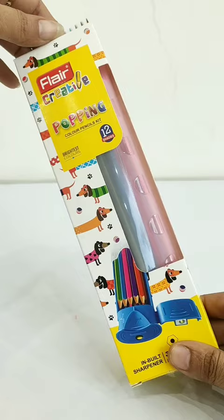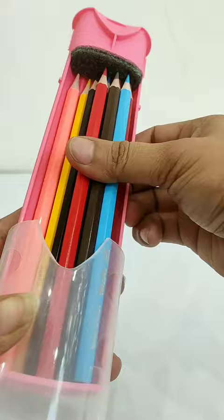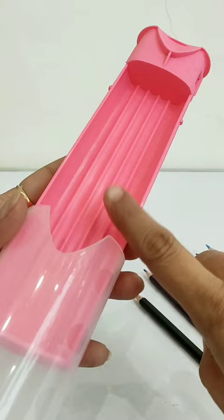Its outer body is transparent in plastic, which gives it a more amazing look. In this pencil case, you have 12 different color shades. Its size is a regular pencil. This kit is so spacious that you can use it as a pencil case. And the wow factor of this kit is the inbuilt sharpener, which opens here.